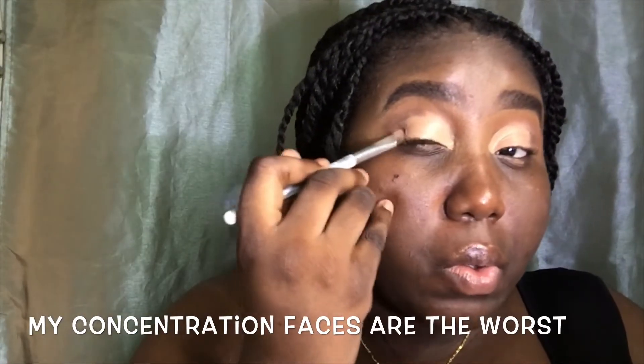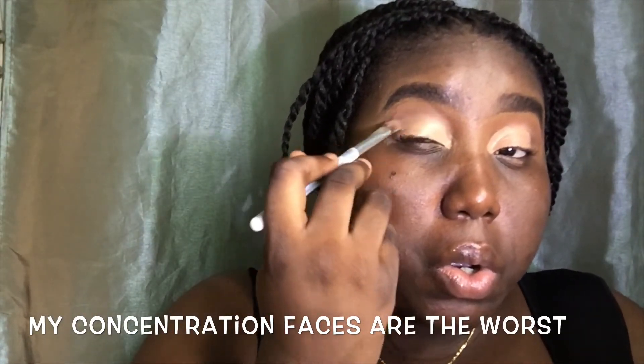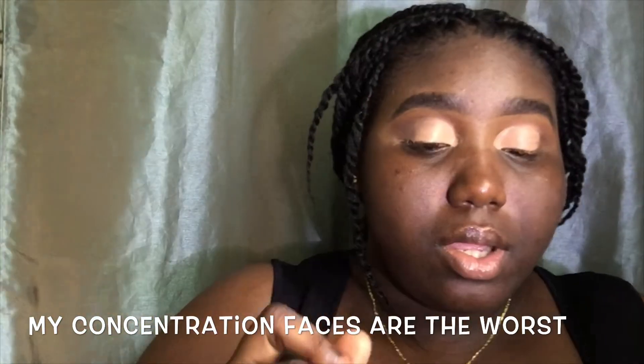Now I'm going to be cutting my crease. Let me just let you all know that I am very horrible at this — I usually just mess it up and neaten it up after, so I'm probably going to do that in this video. Here I'm diving back into the mild orange and highlighting the brow bone area because I probably messed it up trying to cut my crease. I'm also going to dive back into the brown and go back over my crease area and corners.